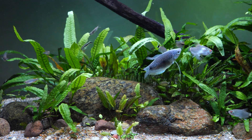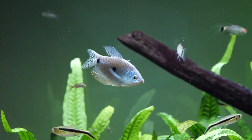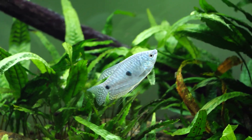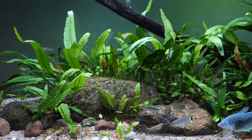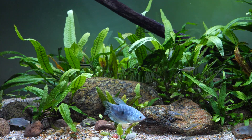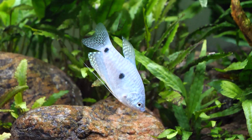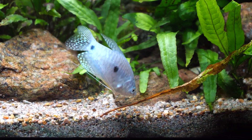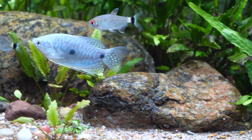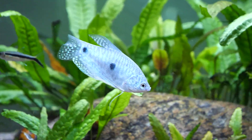Blue gouramis are not fussy feeders by any stretch of the imagination. They prefer to feed at the surface and have an upturned mouth that is relatively small for their size. They consume insect larvae in the wild, so selecting a dry food such as Fluval Bug Bites — based on insect protein with a high inclusion rate — is a very good basic diet. Flakes or smaller granules work well. Supplement with vegetable-based flake food regularly, and frozen foods like shrimp, daphnia, bloodworms, and glassworms on a once-a-week basis.